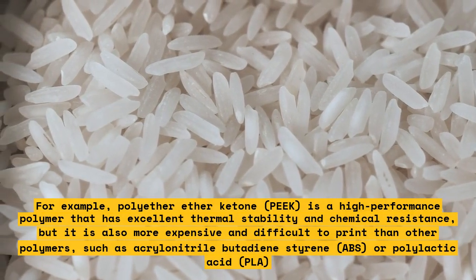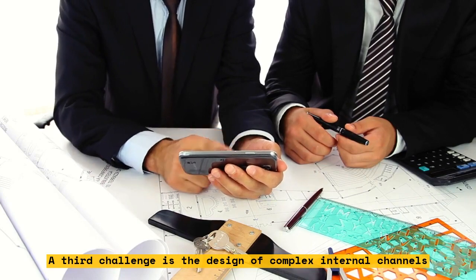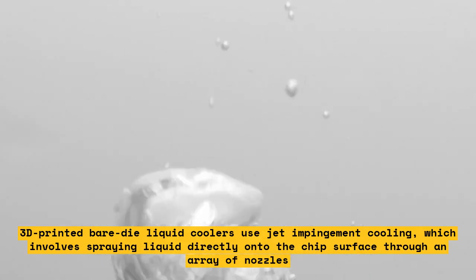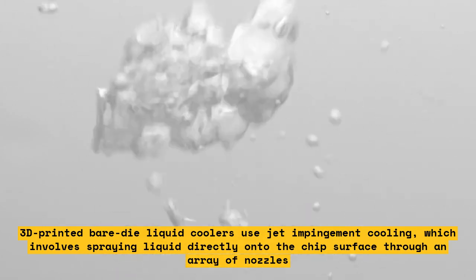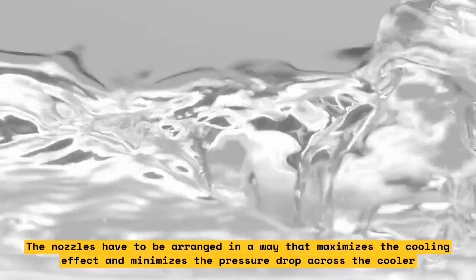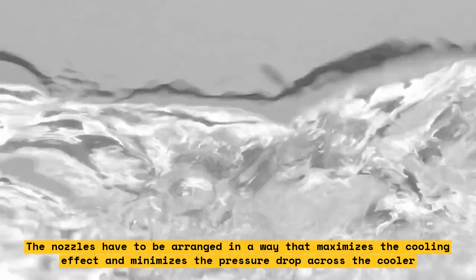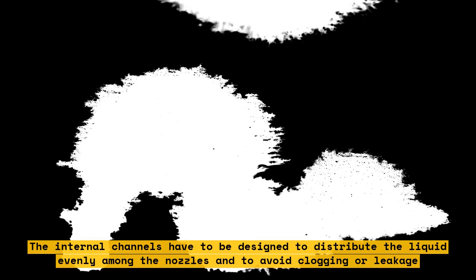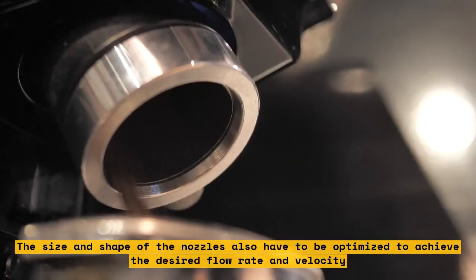A third challenge is the design of complex internal channels. 3D-printed bare-die liquid coolers use jet impingement cooling, which involves spraying liquid directly onto the chip's surface through an array of nozzles. The nozzles have to be arranged to maximize the cooling effect and minimize pressure drop across the cooler. The internal channels must be designed to distribute liquid evenly among the nozzles and to avoid clogging or leakage, and the size and shape of the nozzles must be optimized to achieve the desired flow rate and velocity.